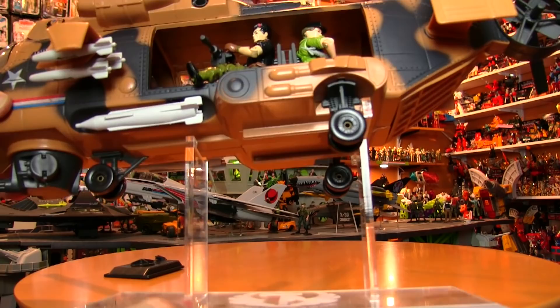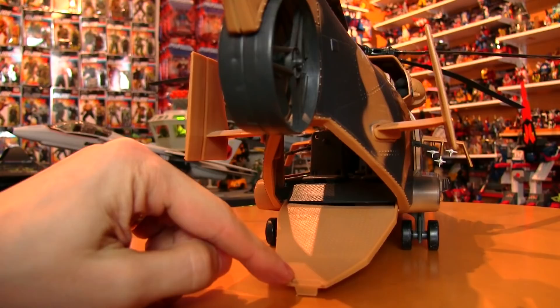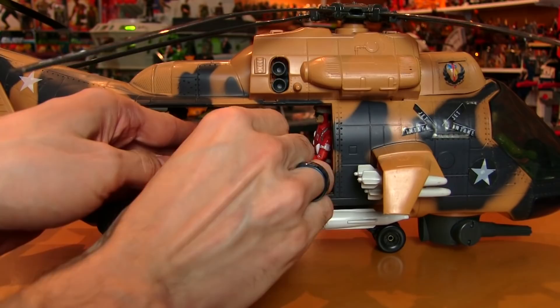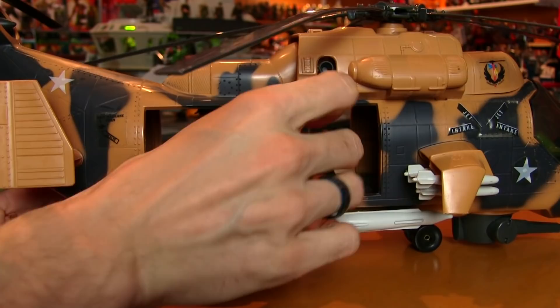The back featured a cargo door that could be opened and used as a ramp to load injured Joes. The interior of the back cargo space offered the option of seating up to five figures. And since all of the seats were removable, you could make room for a stretcher, or remove all of the seats and side guns to make room for some cargo.